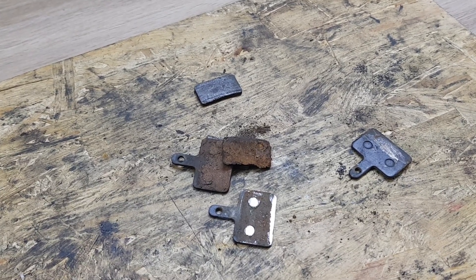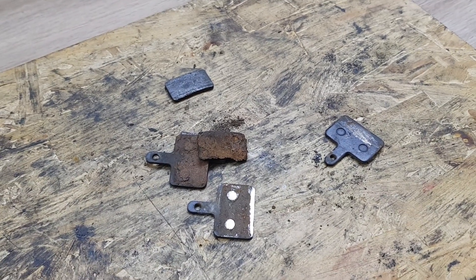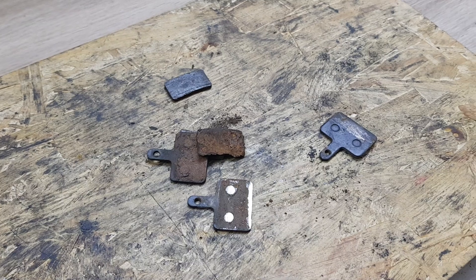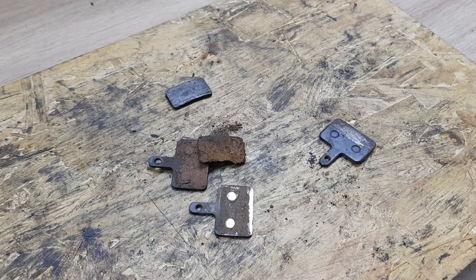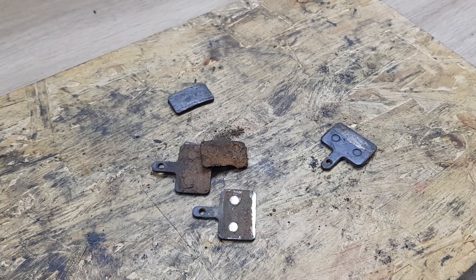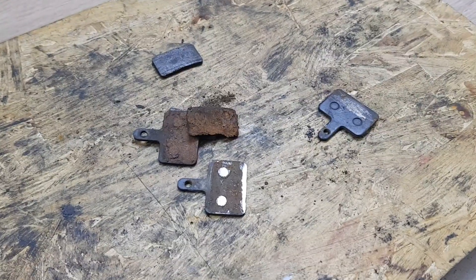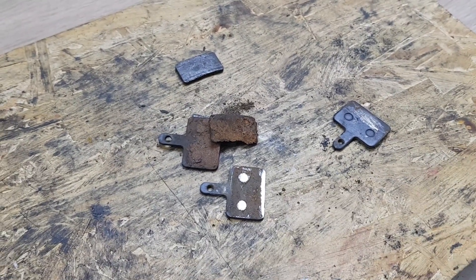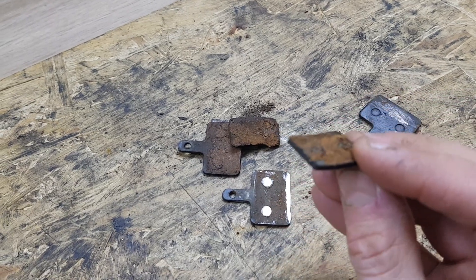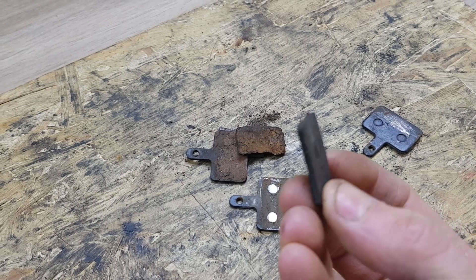Today I would like to show you there should be a serious warning for all disc brake users. There is a huge agenda going on about whether road disc bikes are safe or not because of fork failures and so on, but I want to expose something different. Looking at the braking material here, it's still almost more than two-thirds of the thickness of a new brake pad.